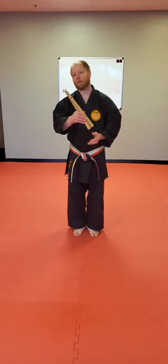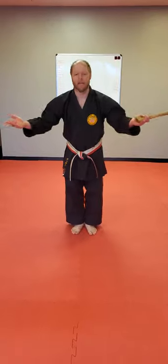Hi everybody, Sensody here with Sean from Minnesota. Last week in Kobudo — this is right guys, I know. Week three Kobudo lesson.